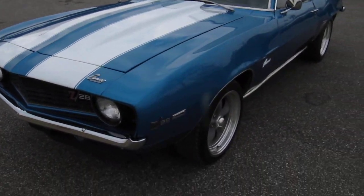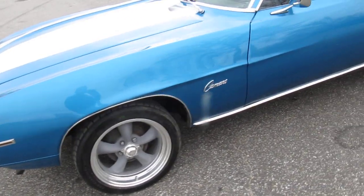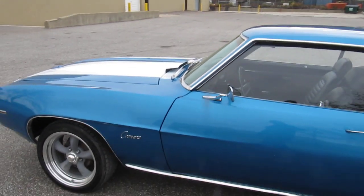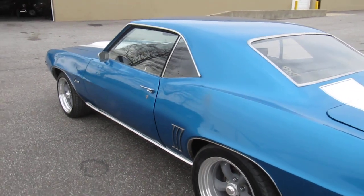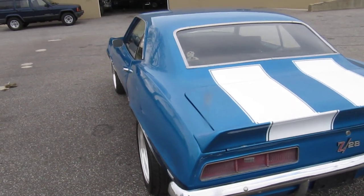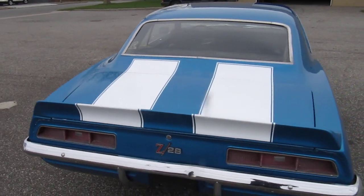It has rear spoilers, been painted recently, all the bright trim has been replaced — mirrors, door handles, front bumper. American Racing wheels are on the car; they don't come with it, but you can purchase them if you like.